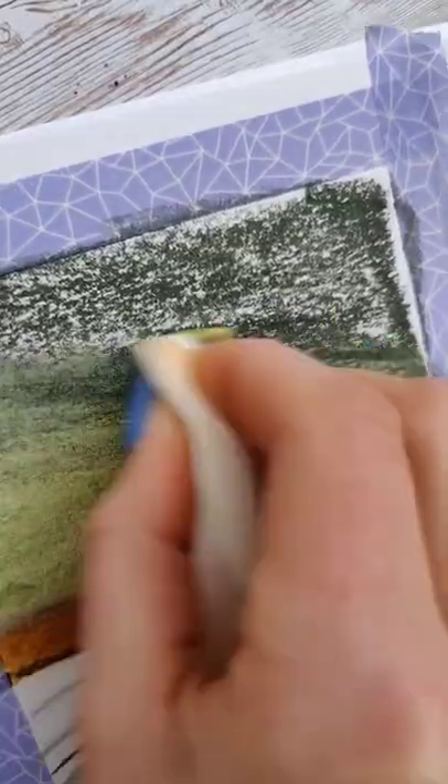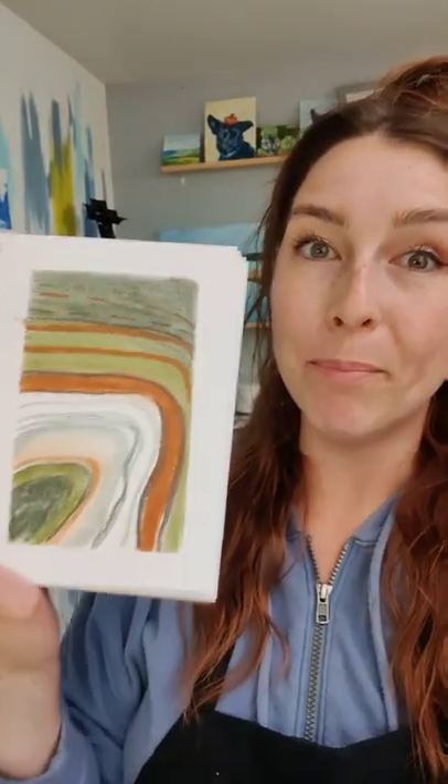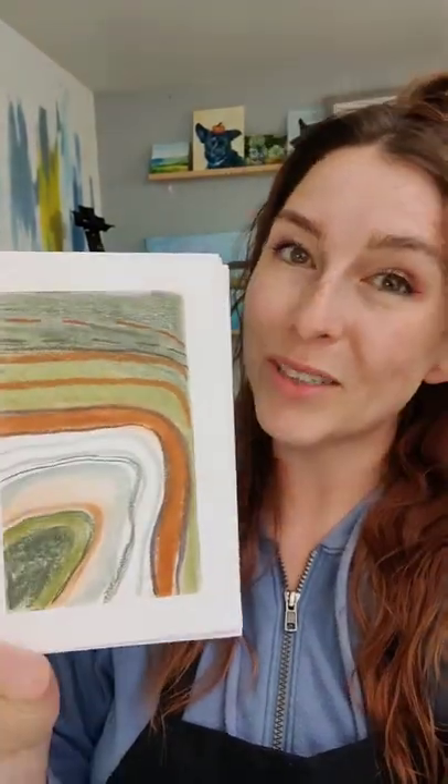I really wanted to play with the layering and the smudging, just so I could see how it all worked. It's not my favorite thing I've ever made. The colors in this are really uniquely beautiful. They're colors that I wouldn't use normally, so it's kind of a fun challenge in order to have to work within that color scheme.